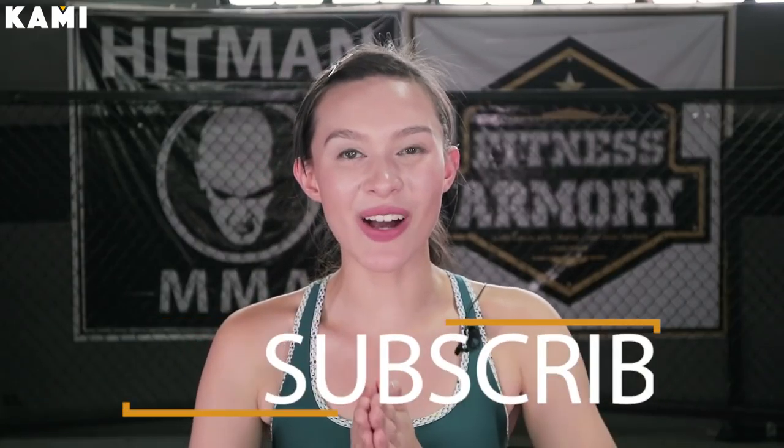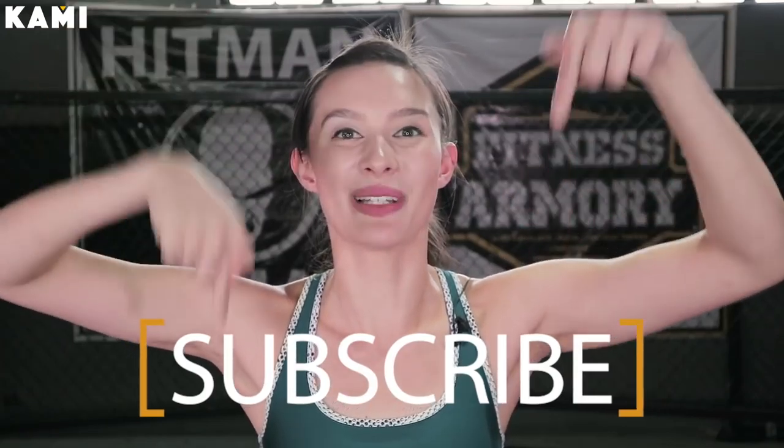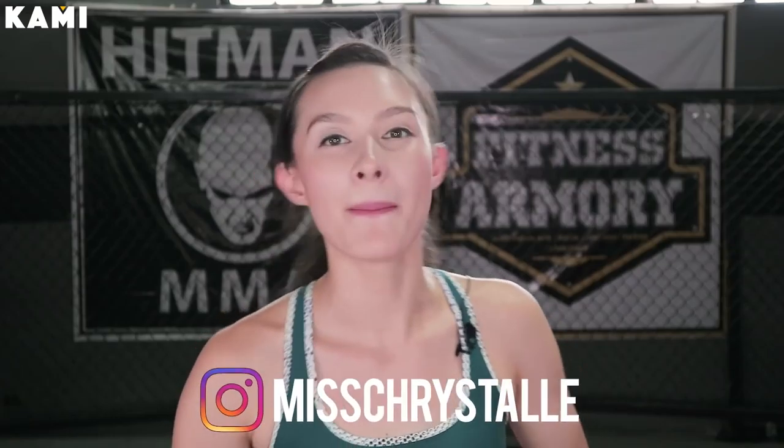Alright guys, if you haven't already, go ahead and subscribe to BeKaMe down below. Also, if you guys have Instagram, follow me on Instagram — Miss Cristal.